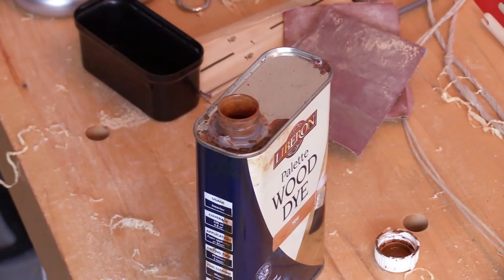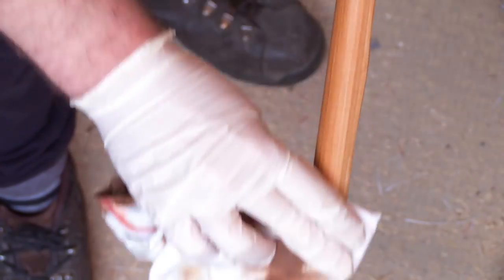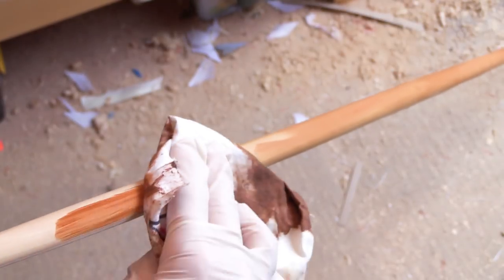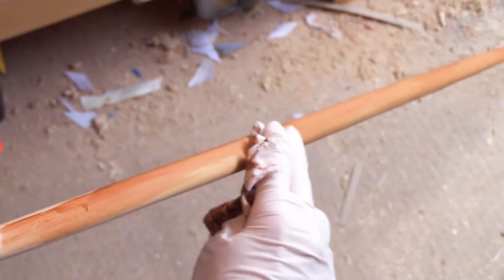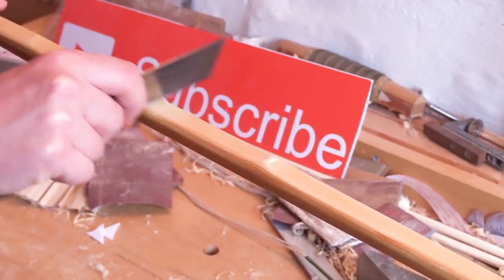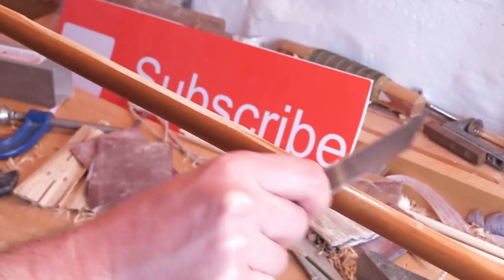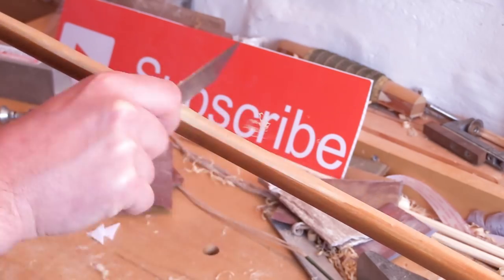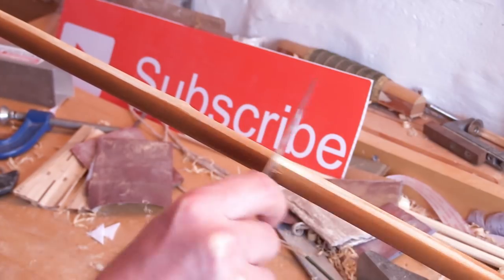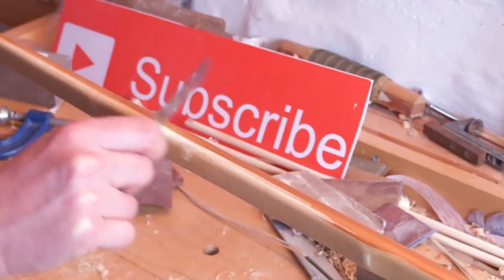Now it's time to stain the bow. We're going to give it a yew stain to give it a bit more of a medieval look, make it look a bit more like a yew bow. Notice I've got a glove on — this stuff does stain your hands quite well. Just carefully applying it, trying not to go over too many of the same sections and keeping the strokes nice and even. This yew stain gives the look of the heartwood, but to create that sapwood-heartwood divide, I need to scrape away any stain that went onto the back — in this case the bamboo — scraping down to the glue line of the bamboo and lemon wood.